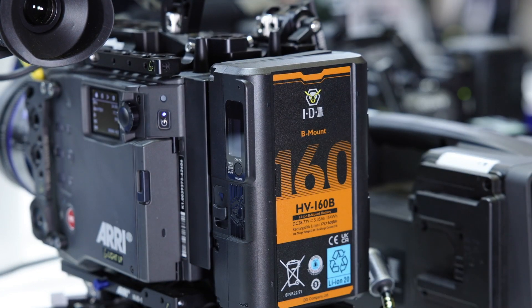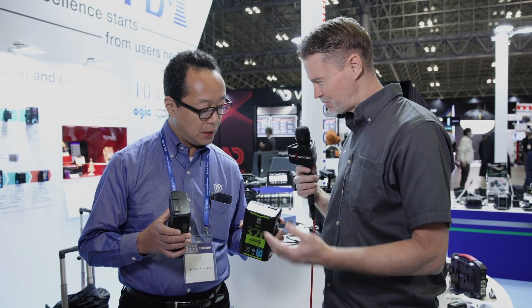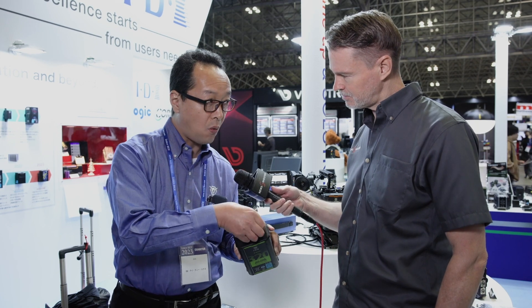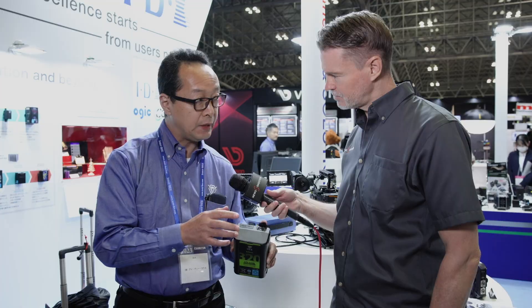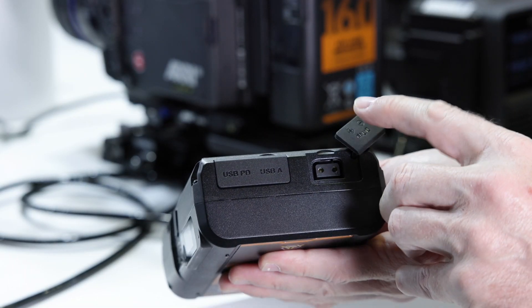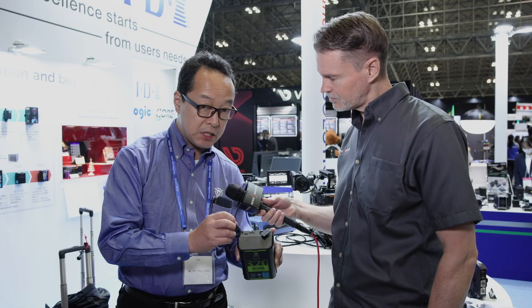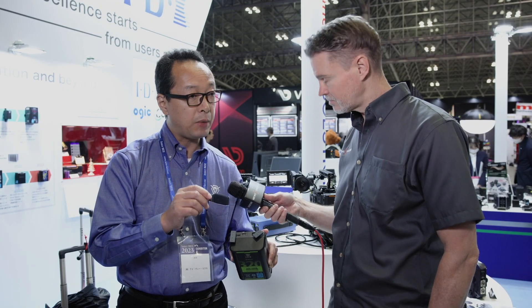And in terms of outputs on the batteries, do they offer D-Tap, USB-C, USB-A? Yes. There is one D-Tap output at about 15 volts, and also USB-A and USB-C.